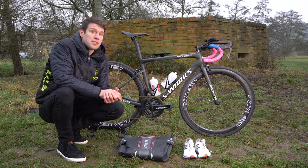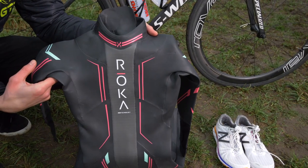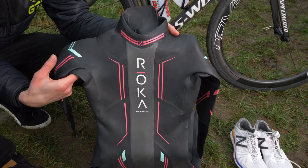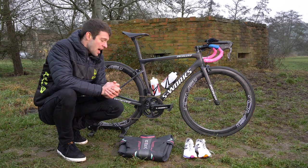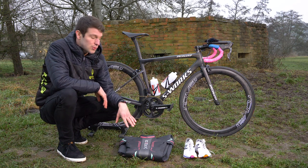Moving on to some of Vicky's other kit — Vicky comes from a very strong swimming background, so she opts for the Roka Maverick X wetsuit, which complements that neutral buoyancy in swimming. She's got that in a small, tall size.